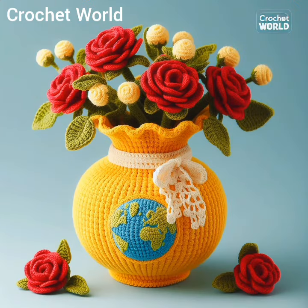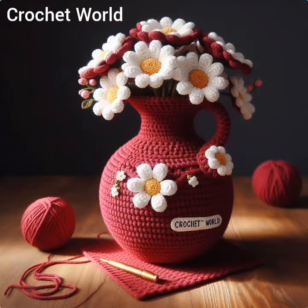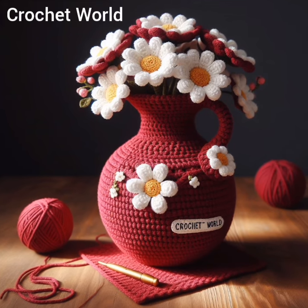Some crochet flower vases are designed to sit on a flat surface, while others may feature stands or hanging loops for wall display.